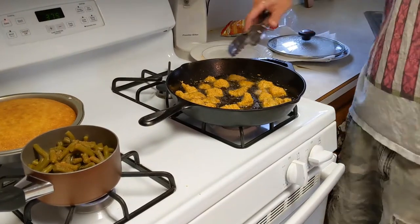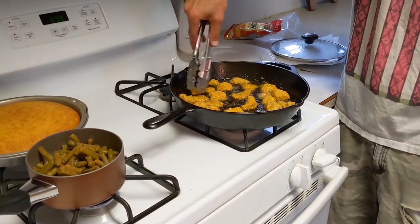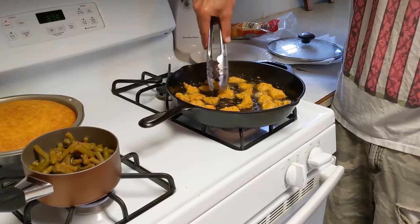I like to take my tongs and make sure everything's kind of spread out a little bit so it can fry evenly.